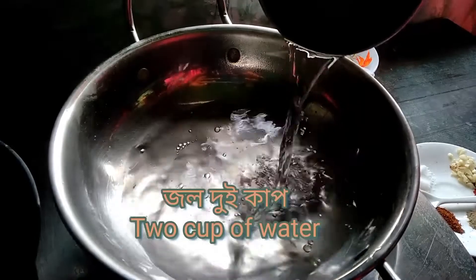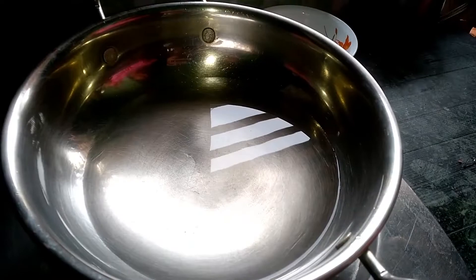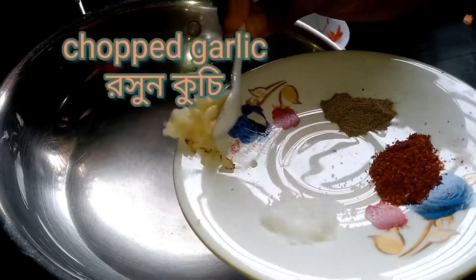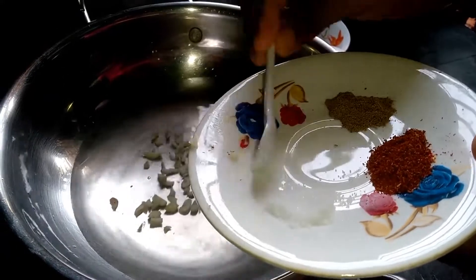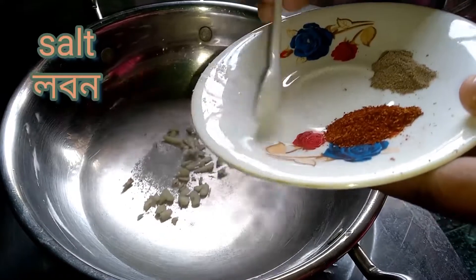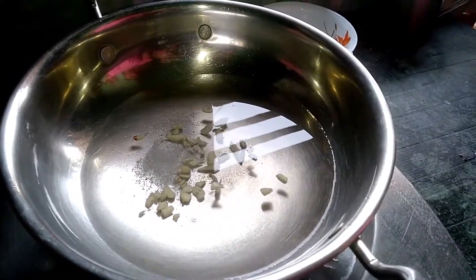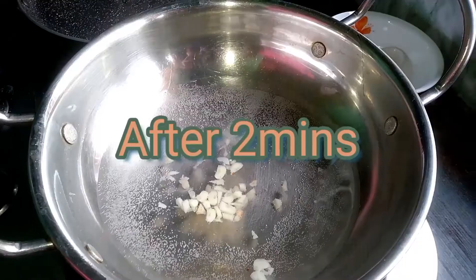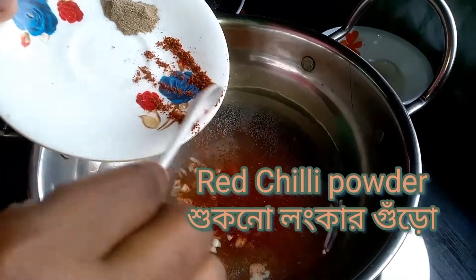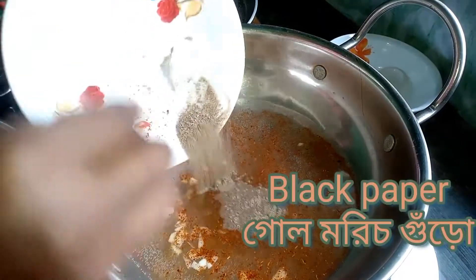The first ingredient: add two cups of water in a cooking pot. Then add two cloves of finely chopped garlic, one teaspoon of salt. I like my noodles a bit spicy, so I'm going to add two tablespoons of red chili powder and one teaspoon of black pepper.